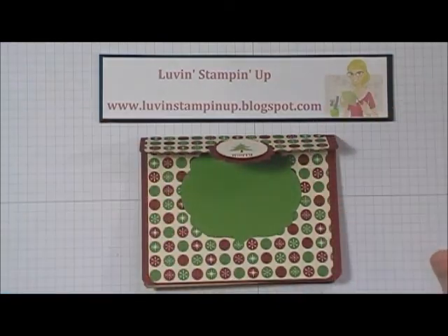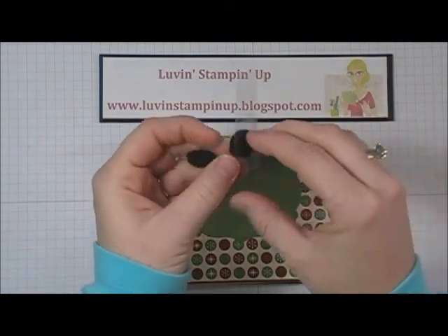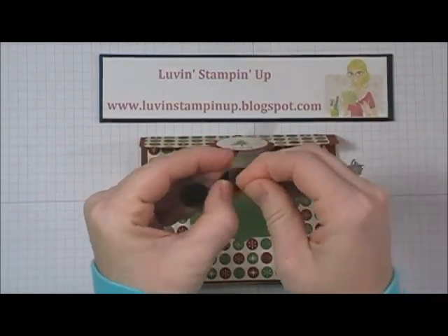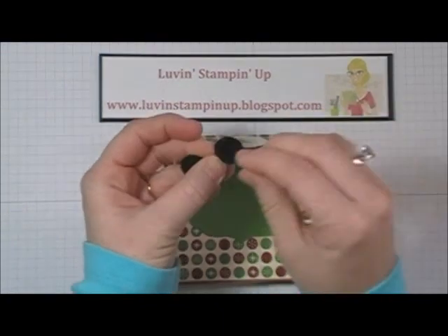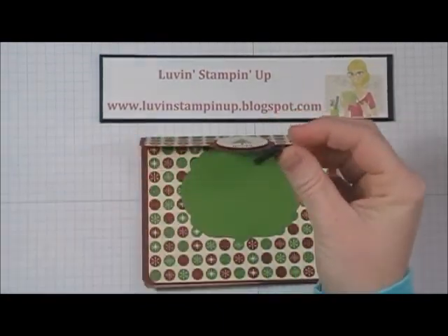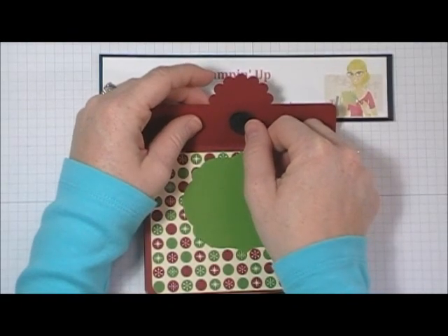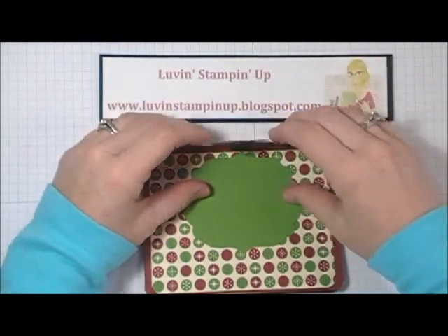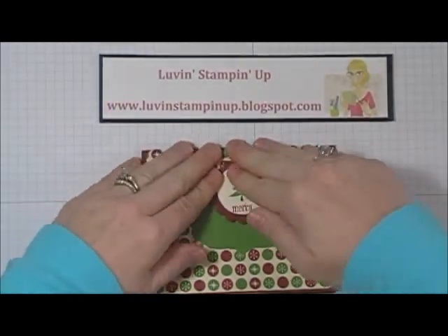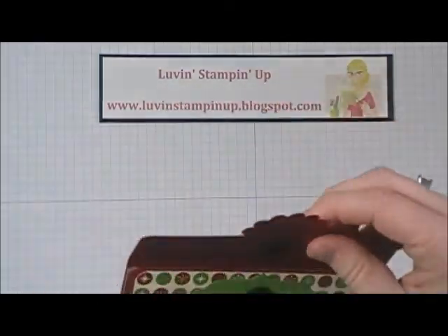Then I have these little velcro pieces that I got from a craft store — just little velcro dots. You peel them off and I placed one here first where I wanted it on the back of the flap, then left them velcroed together and pushed it down so the sticky would stick to the other side. So now it will velcro shut.